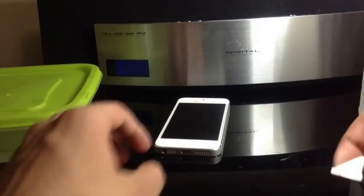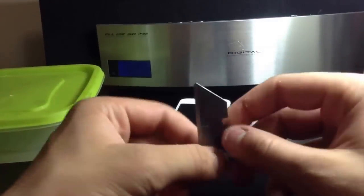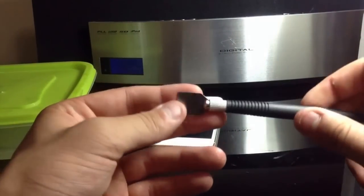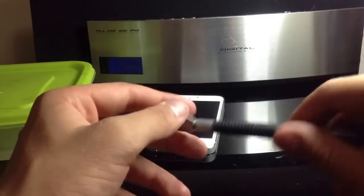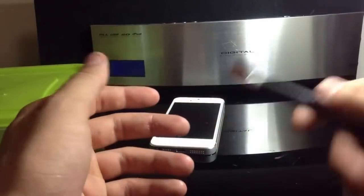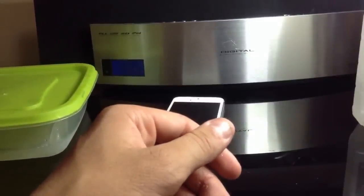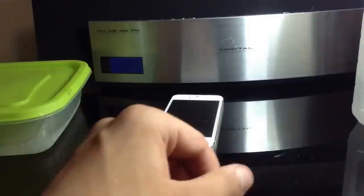If you do not have a suction cup to get the screen off, you can also use a razor blade, and I'll show you how to do that. I don't have any suction cups nearby, so I'm going to use this. I recommend having some sort of little spudger like this — it helps you get little flex cables off the terminals. Also optional is an X-Acto knife, which serves the same purpose as the spudger.